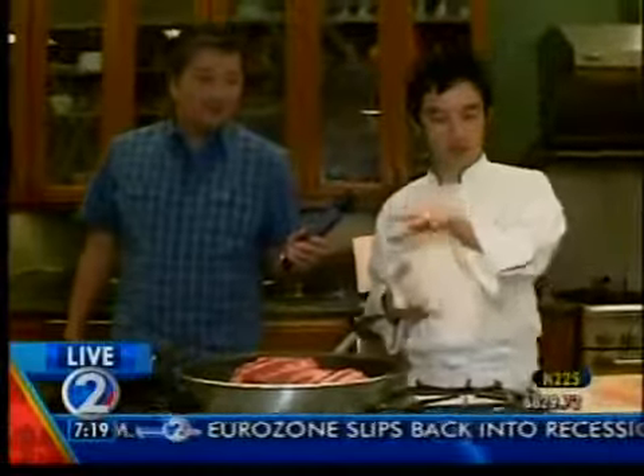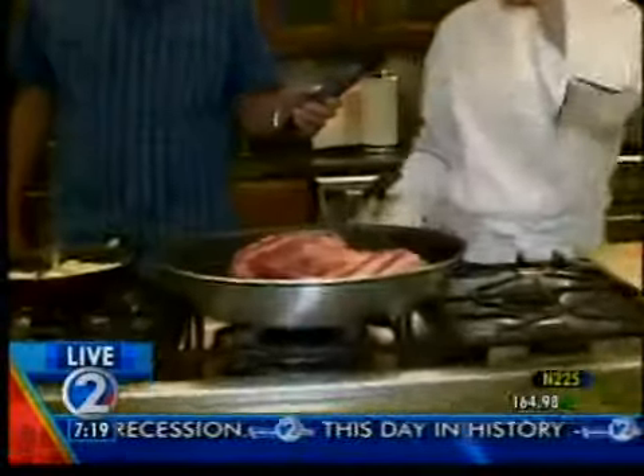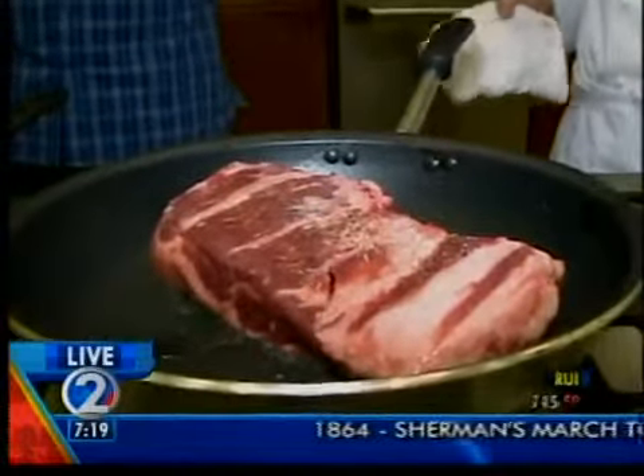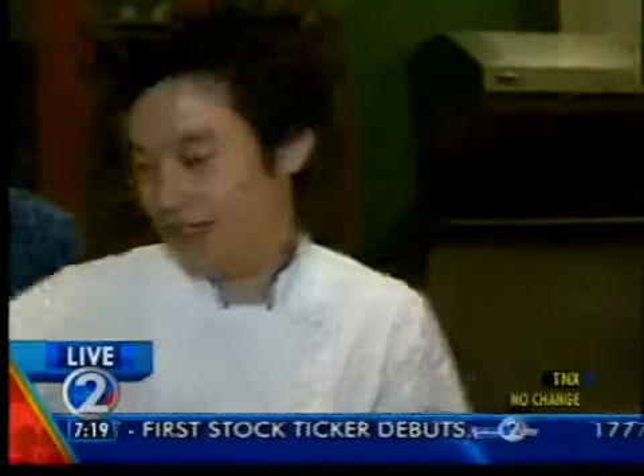What we did was add a little salt and pepper, sear it real quick, and then we braised it in a little bit of shoyu and a secret sauce we've got going on. There's a lot of secret stuff, so we just want to show you guys how it starts — we don't want to show them everything.